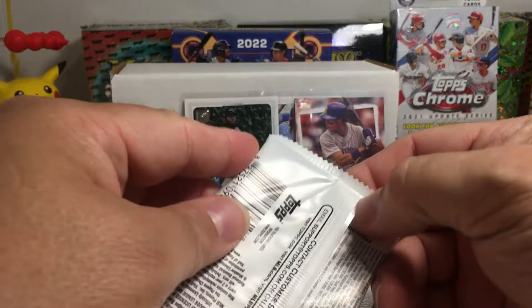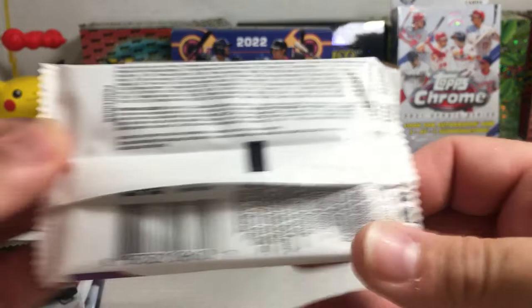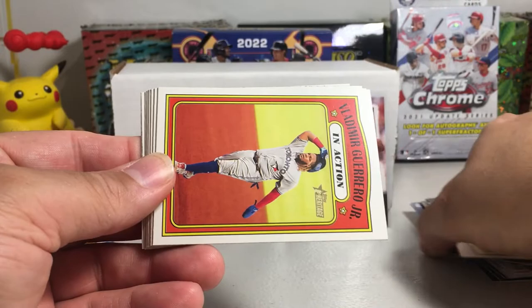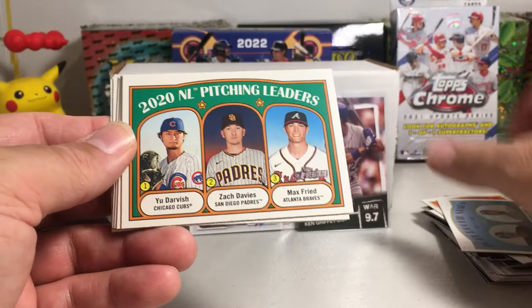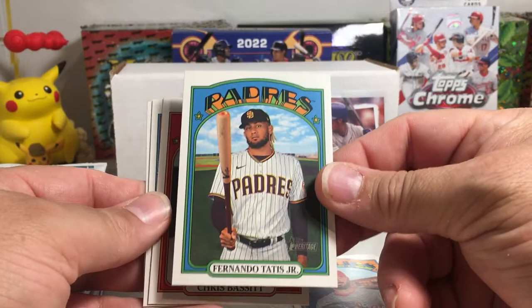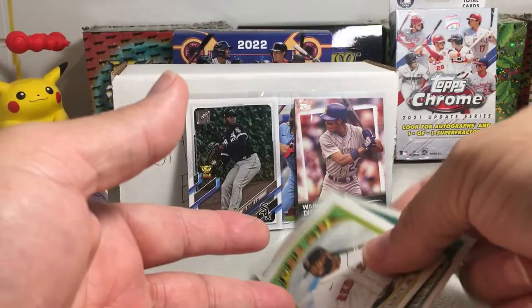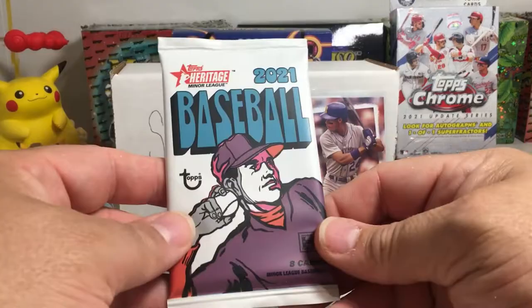2021 Heritage — probably not one of my favorite years of Heritage if I'm being honest, though my brother loves it and was trying to make a full set. We got Rookie Stars — Yankees Florial and Clarke Schmidt — Vlad Jr. in action, Jorge Mateo and Edward Olivares rookie, Pitching Leaders, Yu Darvish, Brandon Workman, Tatis — man, if this guy could just stay healthy — Chris Bassett, Adam Haseley, and Jackie Bradley Jr. I'll check for short prints on the back — I don't see any short prints here. I'm not even going to sleeve my Tatis until he starts staying healthy.